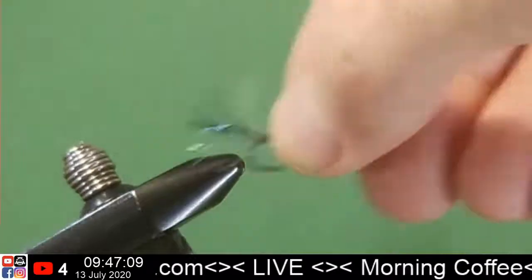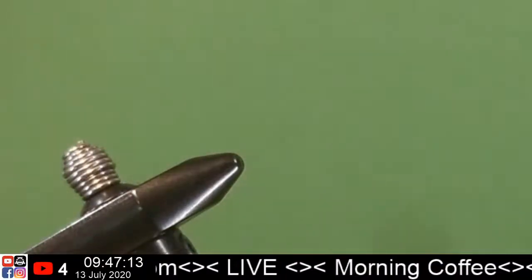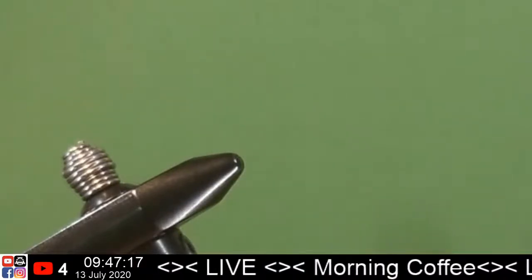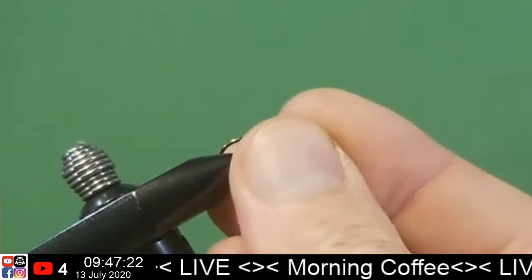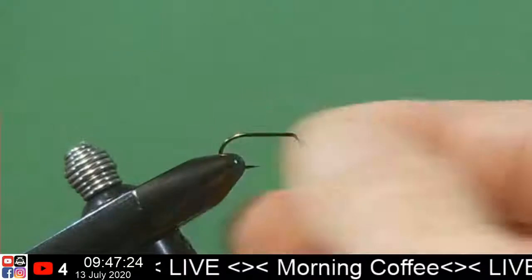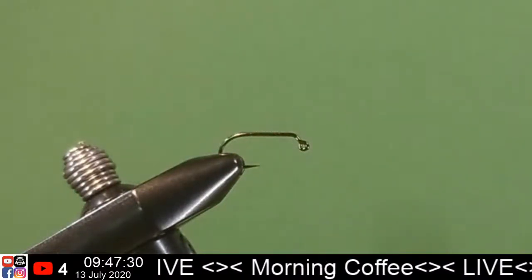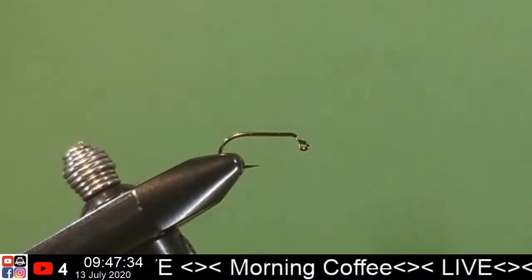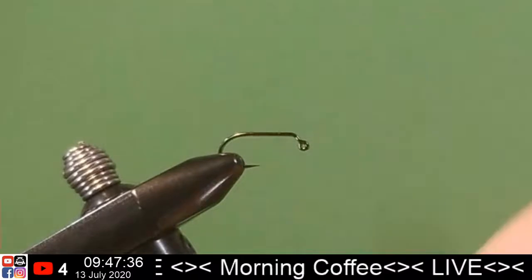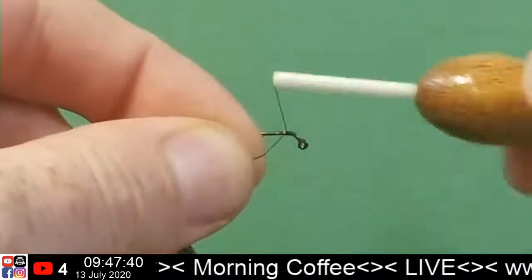I was fishing a woolly bugger the other day and it was one that doesn't have a wire counter wrap holding the hackle down. I had a couple of bass on it — it exploded. It was awesome. I wonder what the average shelf life is for a fly. How long do you expect a fly to last?